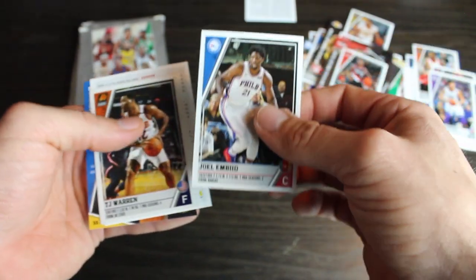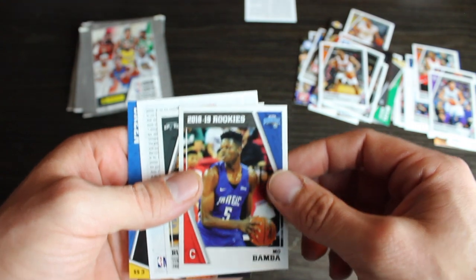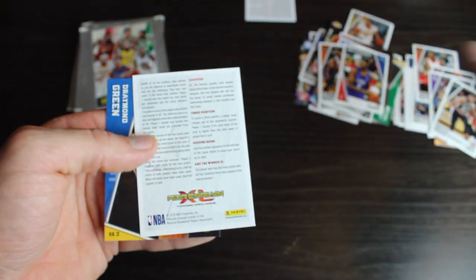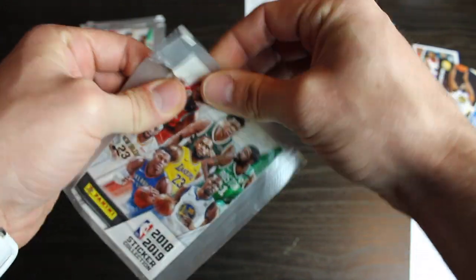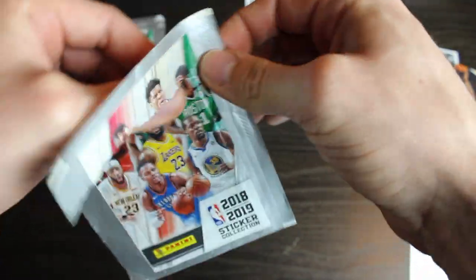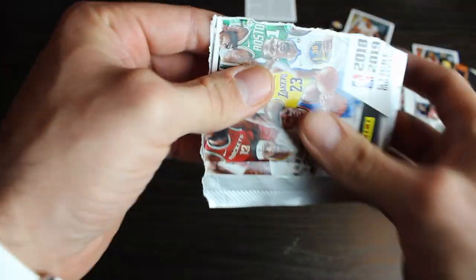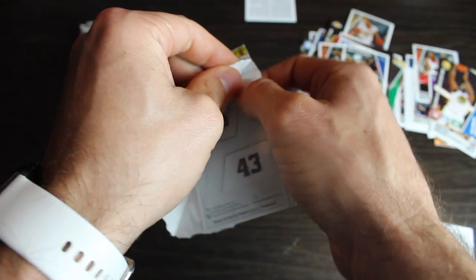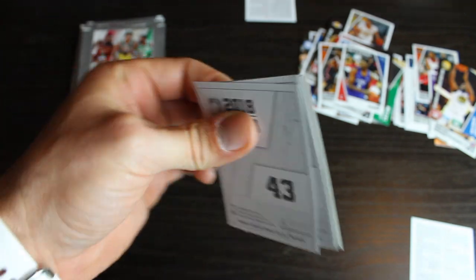Another Damian Lillard. Joel Embiid. TJ Warren. Mo Bamba rookie. Rudy Gay. And Draymond Green. This is my least favorite player in the league. Just because I'm a LeBron James fan and how Draymond acted a fool in the finals. Well he's probably the reason the Cavs won that series too, him getting suspended for I think game five. So I should like him but I don't.